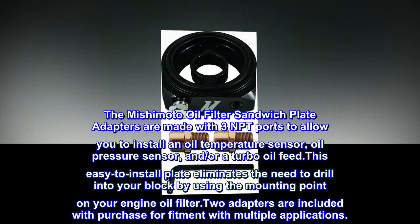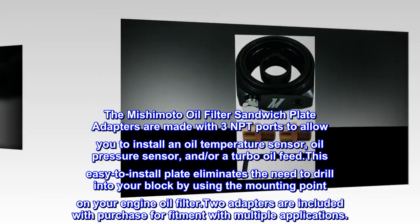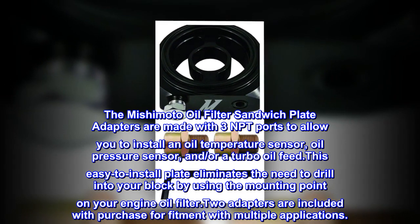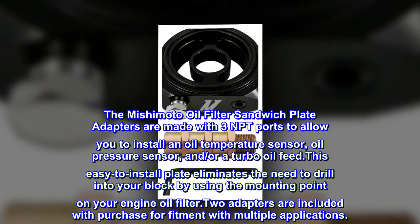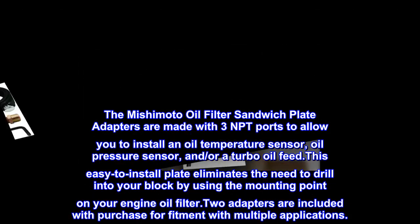The Mishimoto oil filter sandwich plate adapters are made with 3 NPT ports to allow you to install an oil temperature sensor, oil pressure sensor, and/or a turbo oil feed. This easy-to-install plate eliminates the need to drill into your block by using the mounting point on your engine oil filter. Two adapters are included with purchase for fitment with multiple applications.